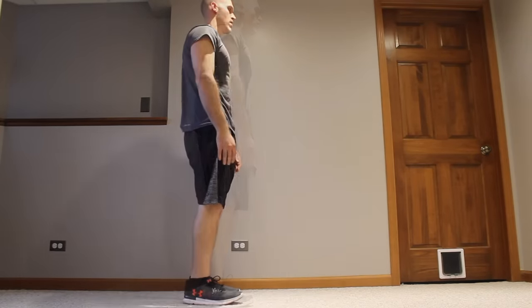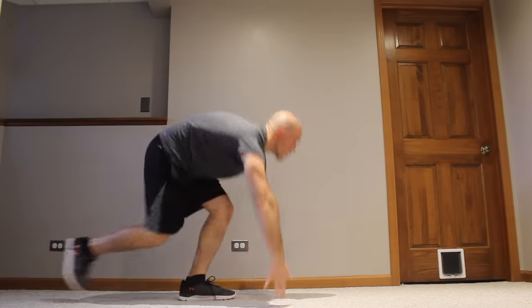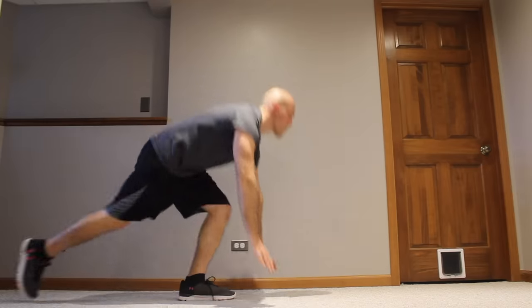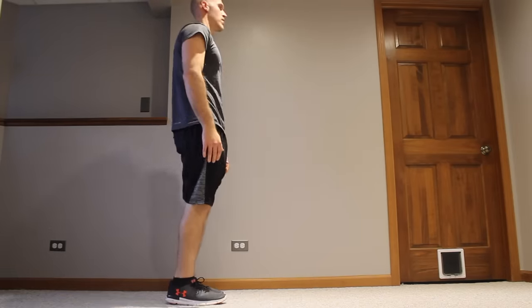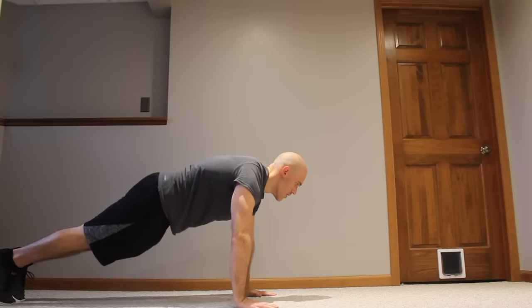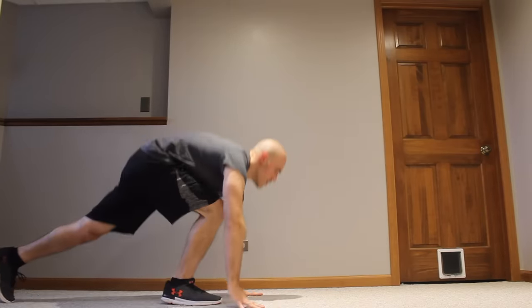As you get used to this movement, you may find that you step back as you squat down. Watch — when I squat down I step a foot back simultaneously. You can do that as well to make the movement more fluid. Just make sure you alternate which leg you're stepping back with so you're working both sides evenly.